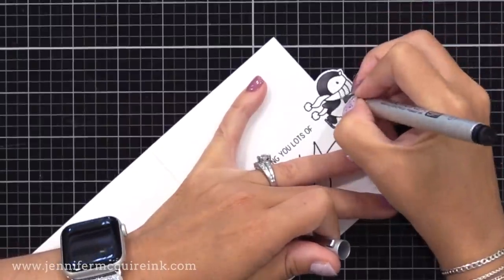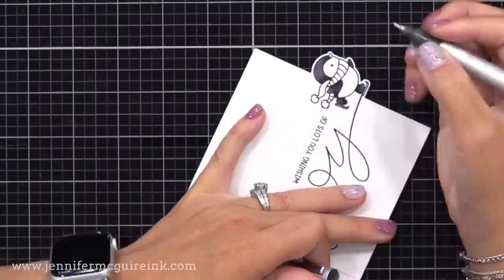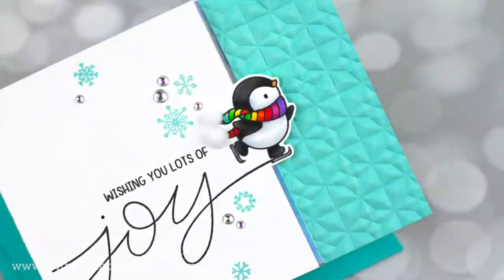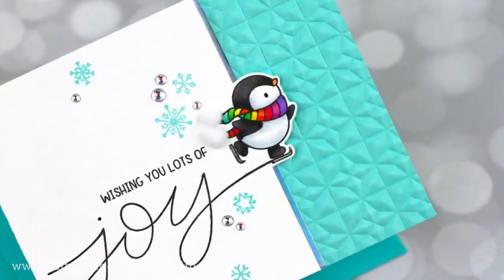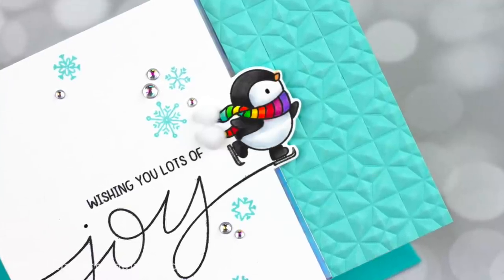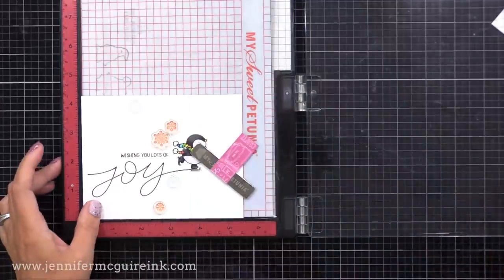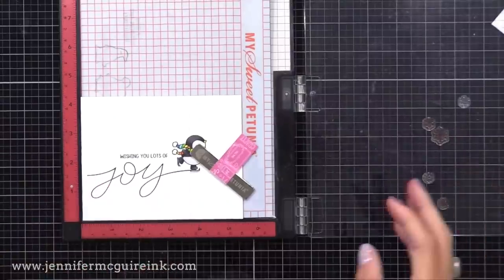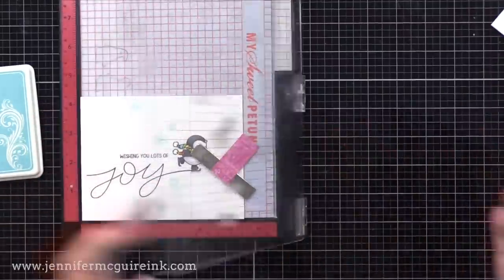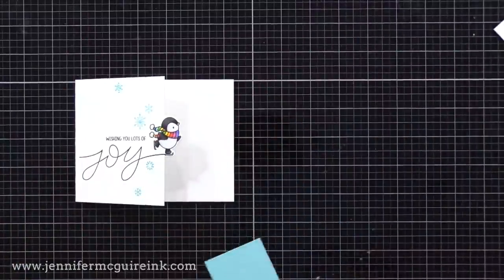I thought I'd change this image up by giving the penguin stripes on his scarf — if I only have one stamped image, I like to add more lines so I can add more colors. I drew lines with my pen and colored with Copic markers. This card is made out of Brutus Monroe Not Your Mama's cardstock, so I don't have to worry about bleed through. I also stamped some small snowflakes on the front of the card with Gina K Sea Glass ink for added interest.